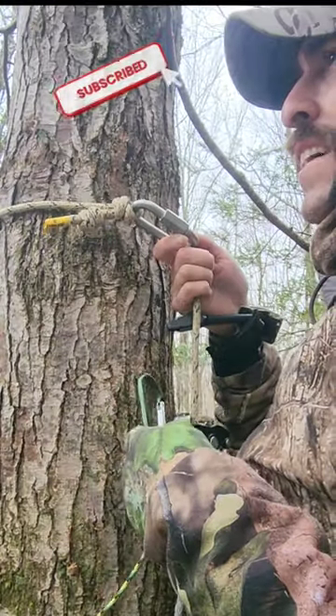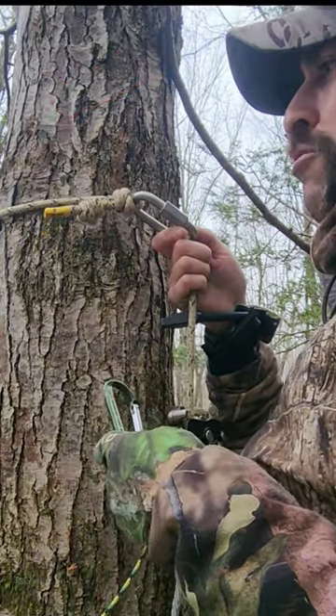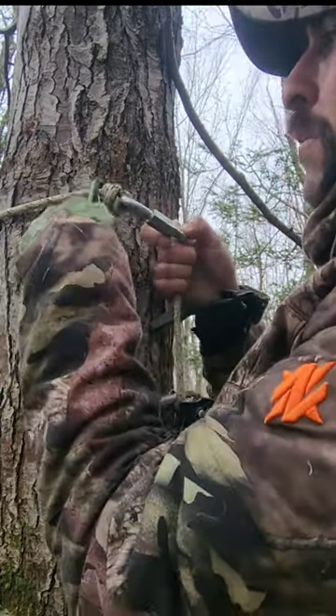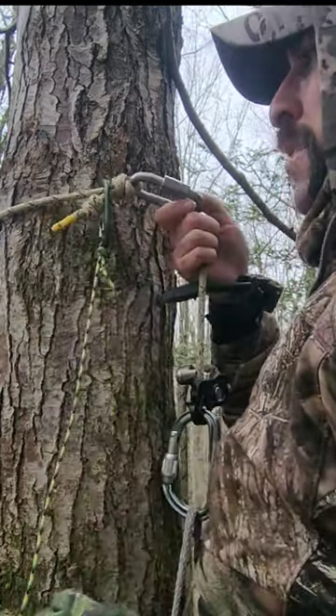All on one stick. When you're ready to get down and get your rappel rope out of the tree, you want to lower your bow down first. Take your bow rope and clip it to your rappel rope like so.